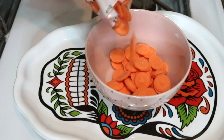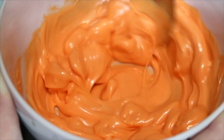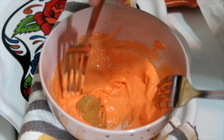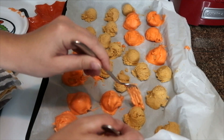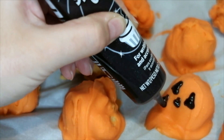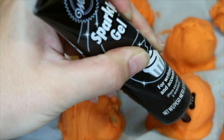Once they're ready to decorate, I'm going to melt some orange vanilla chips and dip each scoop. I'm using black frosting for the jack-o-lantern's face and then some green frosting for the stem on top.